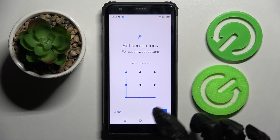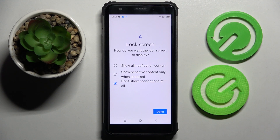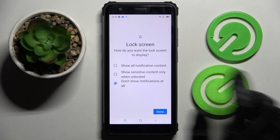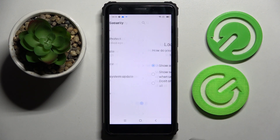Choose and enter it, then choose Next at the bottom right corner, repeat it and tap on Confirm. Lastly, pick how you want the lock screen to display your notifications. I want to see all of mine, so I will go with Show All Notifications Content and choose Done at the bottom right corner.